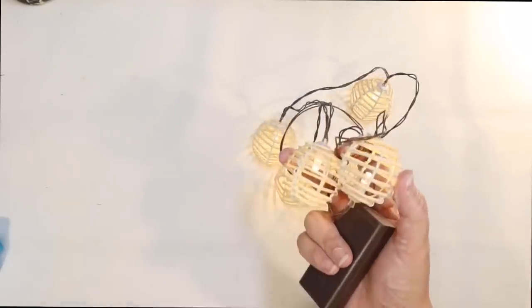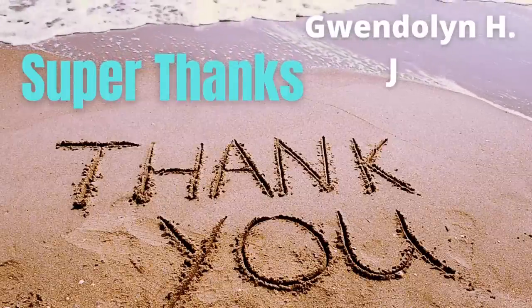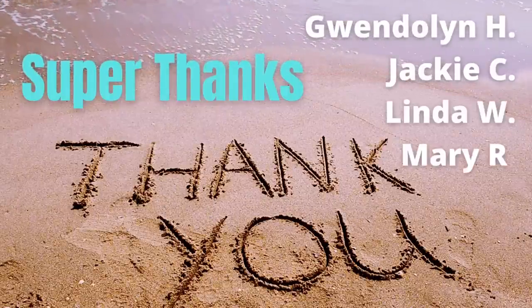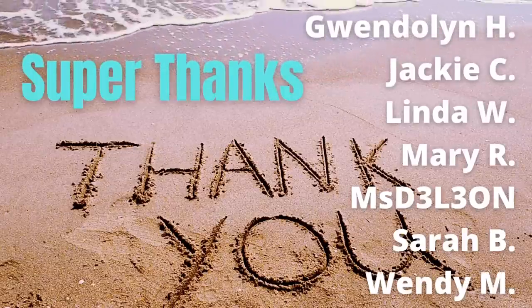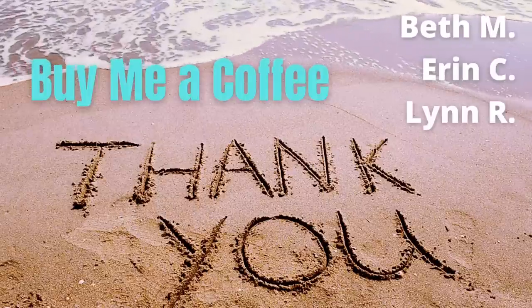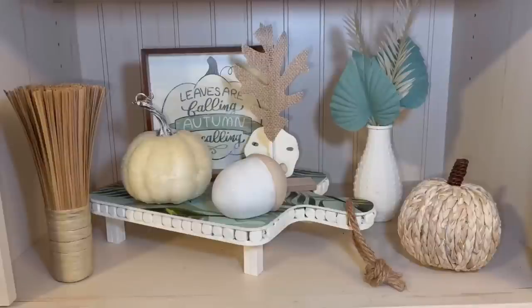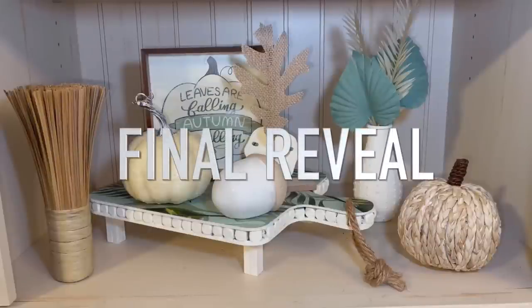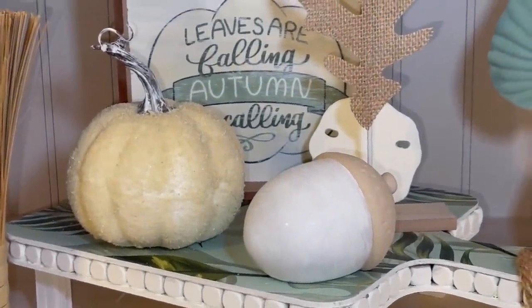I would like to thank you so much for watching today's video. Don't forget to do all the YouTube things — like, comment your favorite DIY below, and please subscribe. We're on our way to 10,000 subscribers and I can't wait to reach that milestone with you. Before we do our final reveal I want to give a super thanks to the Crafty Beach Bums for giving me super thanks underneath my videos, and also those who bought me a coffee — I always post a link in my descriptions. Now it's time for the final reveal — stick around because I have a special surprise for you.